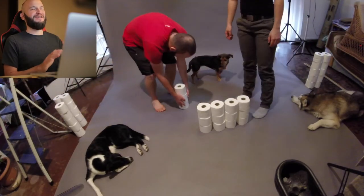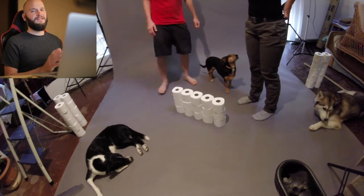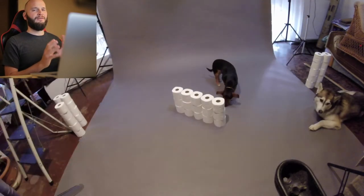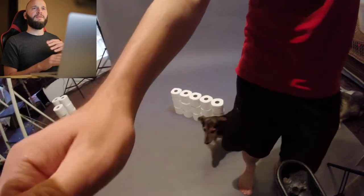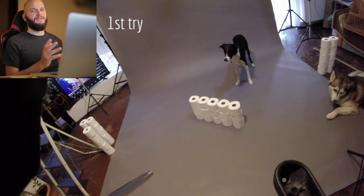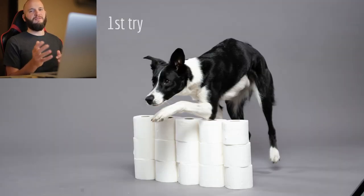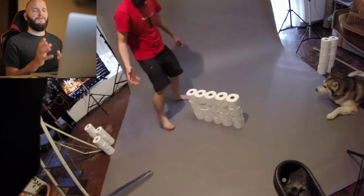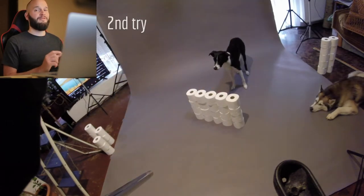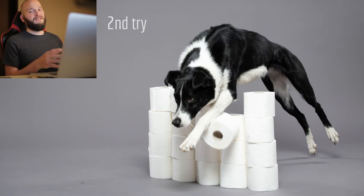The next idea was an action shot. We built an obstacle and she had to jump over it. It's not easy to catch because I only had one shot per jump — my strobes don't recycle fast enough. On our first attempt the obstacle wasn't tall enough; she was just stepping over it. So we added one more layer and tried again, but this time she sat too close and knocked it over.